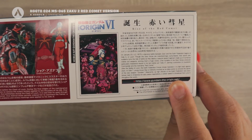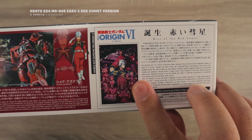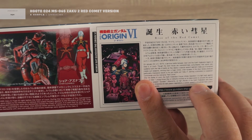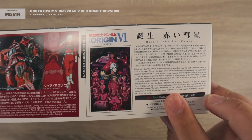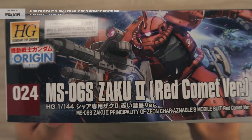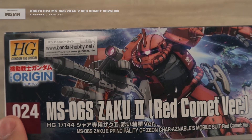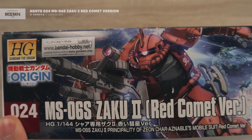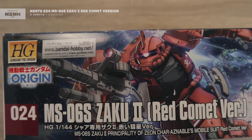On this end you can see a short description regarding the Origin series, specifically Origin 6 — I think that's the episode or movie number. On this side you can see the cover art with the number: this is the 24th kit for the Gundam Origin model kit line, and then you have the kit name.